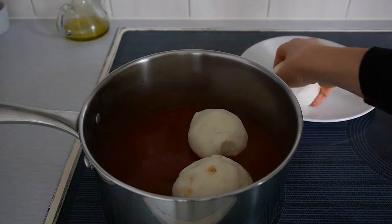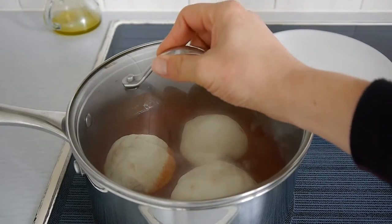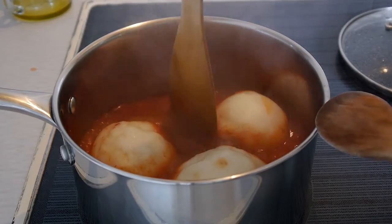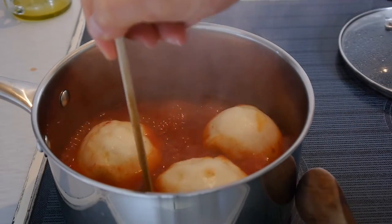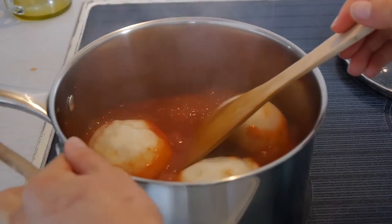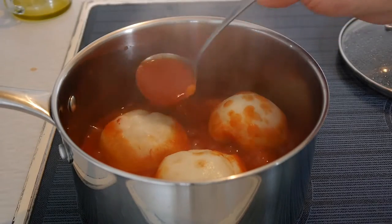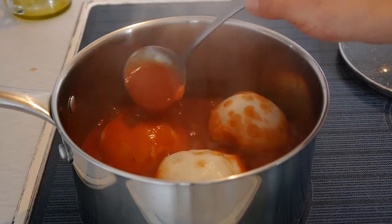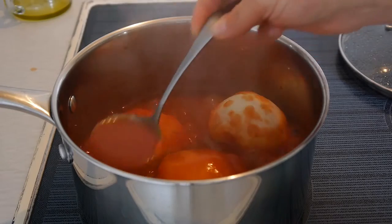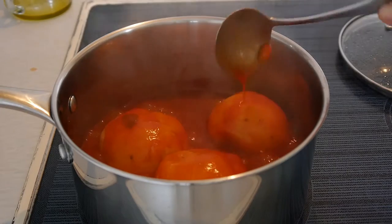At this point the dough is very soft, so be careful not to crack or open the balls, as all the filling will come out. Cover and leave to cook for seven minutes. Once seven minutes have passed, carefully use a fish slice or wooden spoon to unstick the balls from the bottom of the pan, then with a mini ladle, spoon some tomato sauce on top to give more flavor and help the dough cook on top.